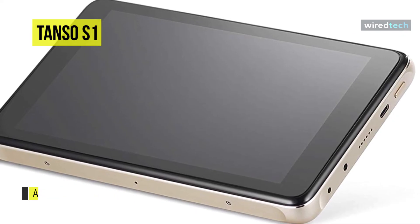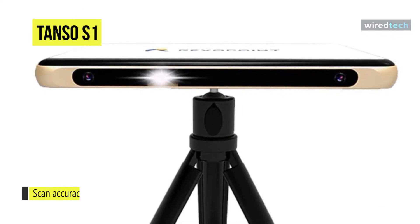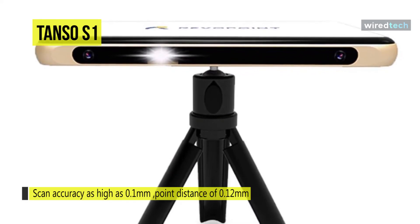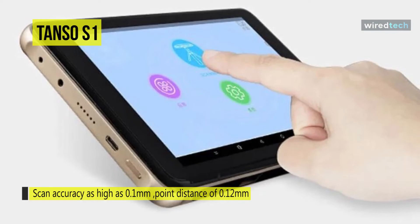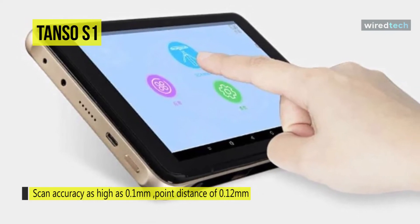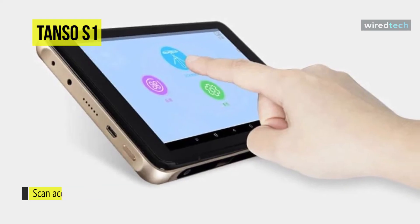With the free cloud service you can safely store your scanned models, and every model scanned with the Tanso S1 will always be accessible on your PC, smartphone, or tablet. You can also do post-editing using the free PC software or export to any brand of 3D printer via API access.